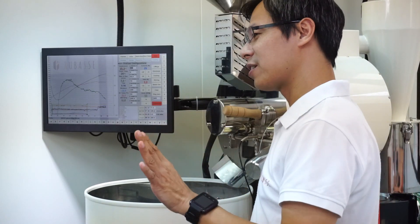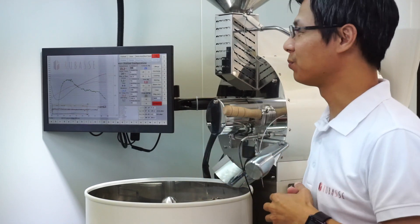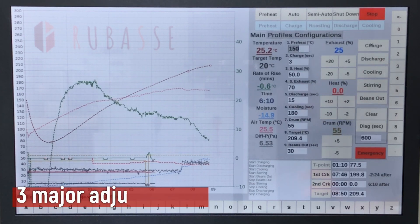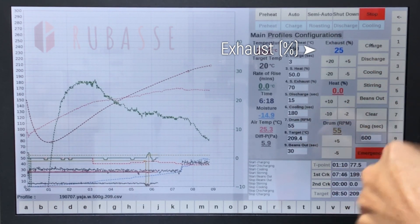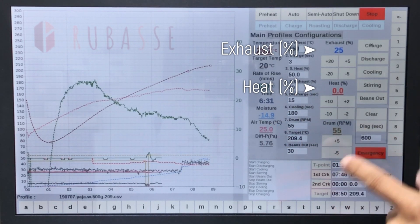Everything is electric, so you don't have to use your hands at all when operating this Roadster. Basically, you have three major adjustments: the exhaust, which controls your airflow; the heating power, which is 16,000 kilowatts; and drum rotation per minute.